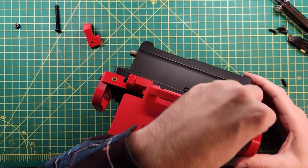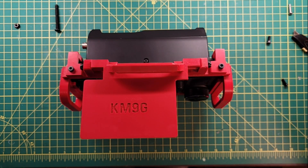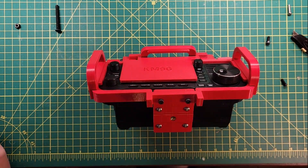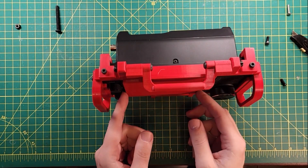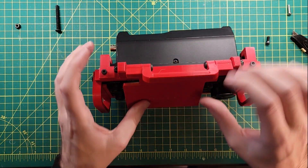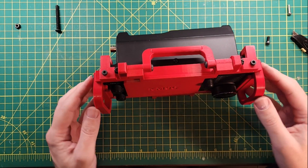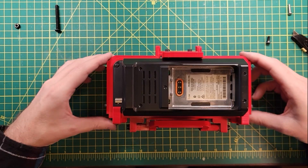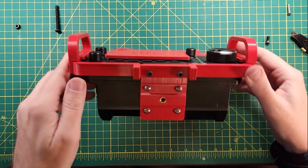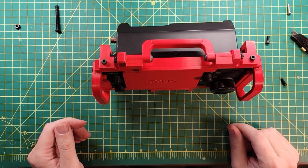Let's get that installed. Now we need to tighten the screws on the bottom. And there you have it. That's perfect. And there's still room on the bottom for the regular tripod mount. Let's get some beauty shots.